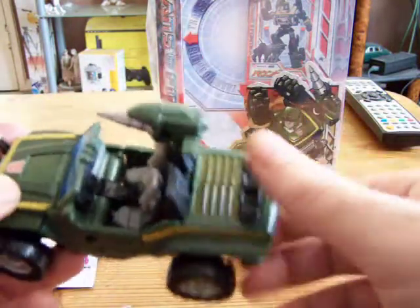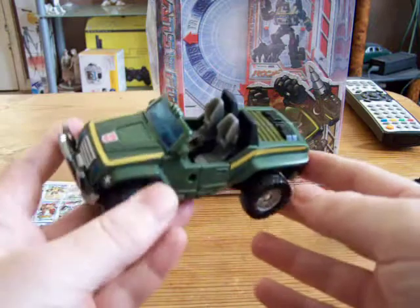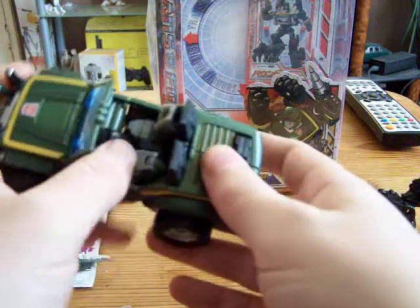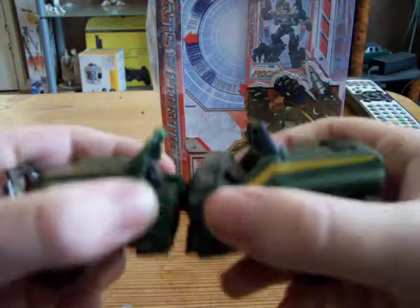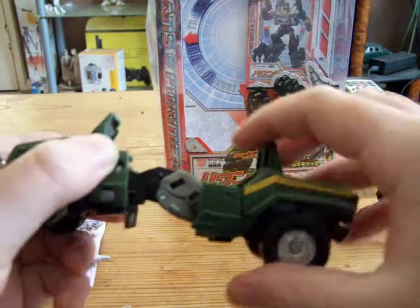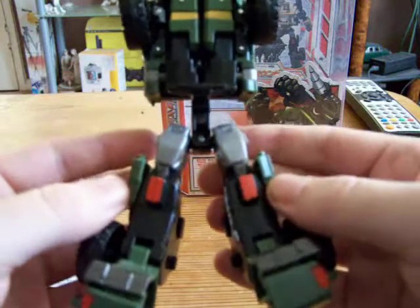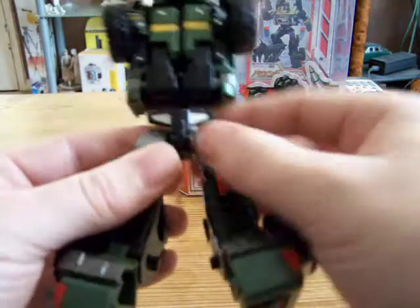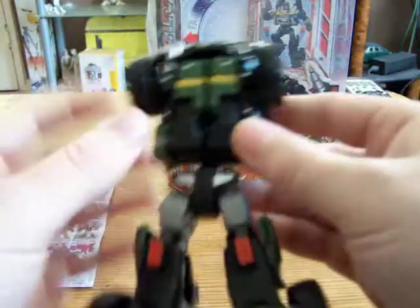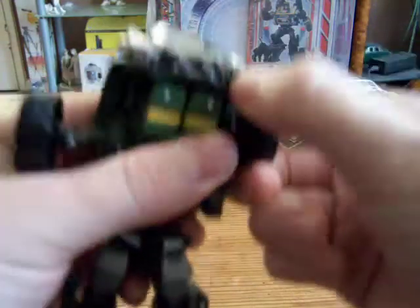As you know, Ravage plugs on the back. I'll take this thing off. To transform Hound, the instructions say to push down the seats first, then separate it here, pull back and straighten up the waist and things, then fold these two black bits in, split the legs, pull the feet up like so. Then there's a little piece for the crotch — bring it down and rotate on a hinge to form the crotch. Pull out the front wheels so that they're dead straight.